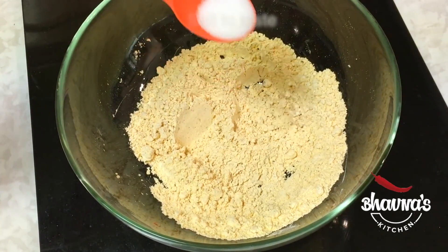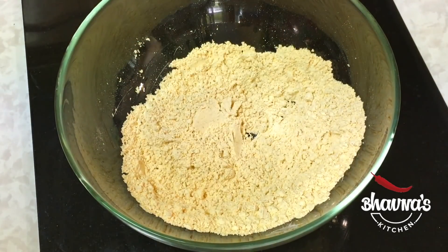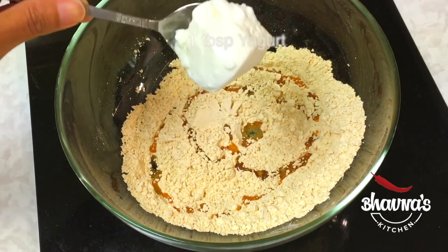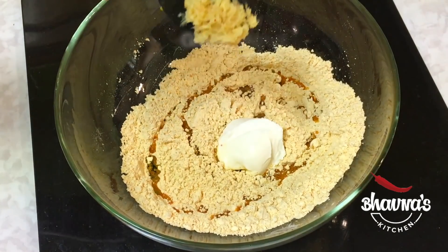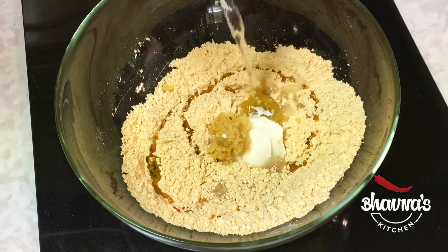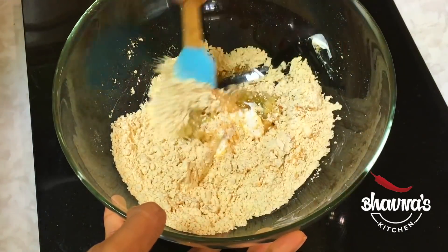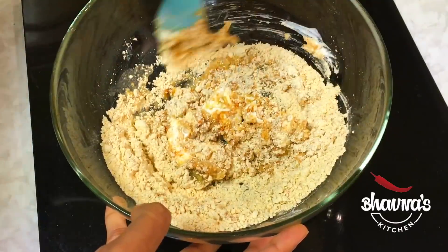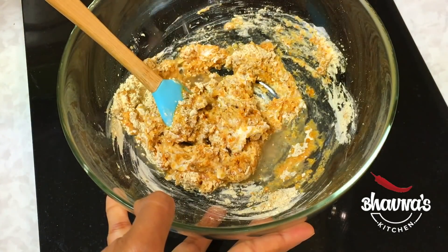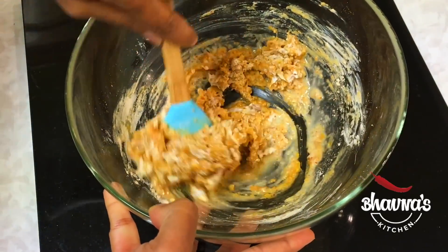Mix again. Next, add wet ingredients: about half tablespoon of oil, a tablespoon of yogurt, ginger paste (adrak), garlic paste (lasun), and add a little bit of water. Add water as needed, mix it really well — I'm going to need just a little bit more water — and prepare a thick paste.